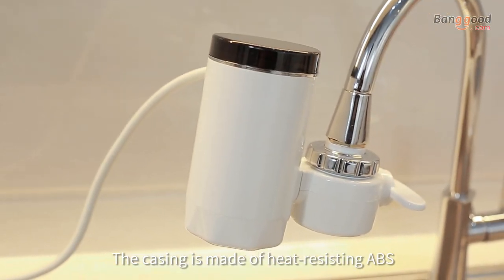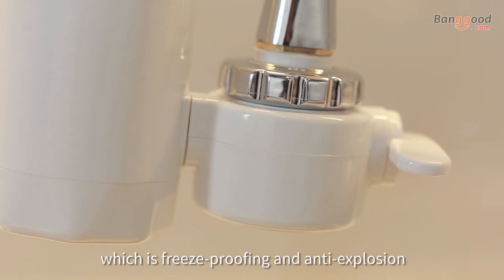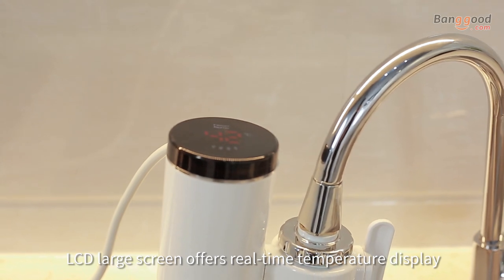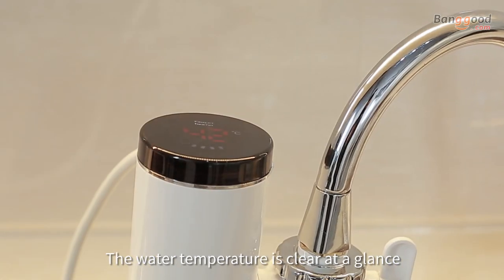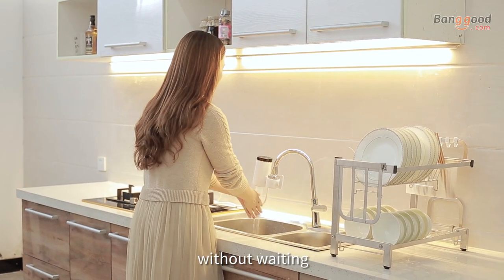The casing is made of heat-resisting ABS environment-friendly material, which is freeze-proofing and anti-explosion with scratch resistance. The LCD large screen offers real-time temperature display — the water temperature is clear at a glance. Heating quickly in three seconds, without waiting.